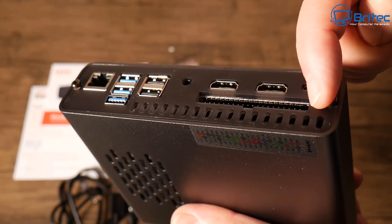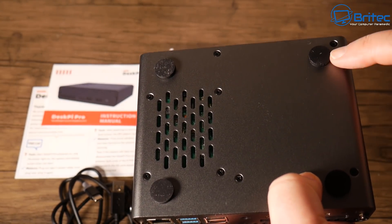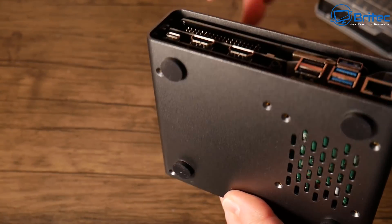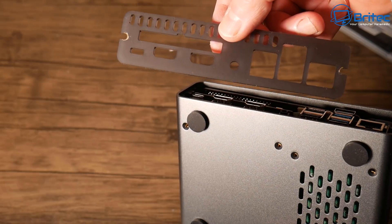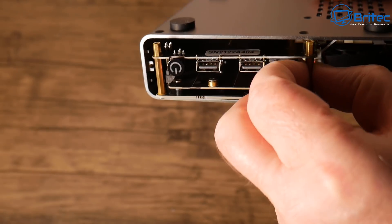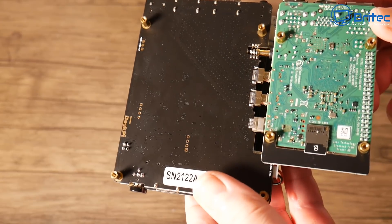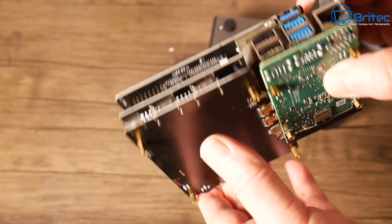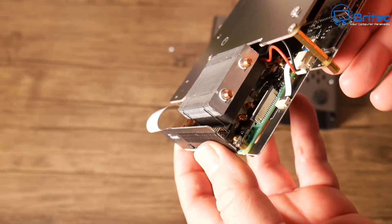I'm just going to undo the screws here with the tool that comes in the kit. You need to remove these and then remove all of the screws on the bottom. I've done all the screws and taken the front and back panels off. All you need to do now is slide out this acrylic plate from the front and back. Once you've got this out, you'll be able to attach your drive. You can see the Raspberry Pi has already been attached — it just pushes onto this little board here.